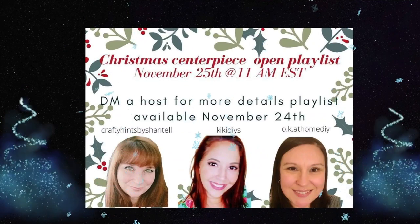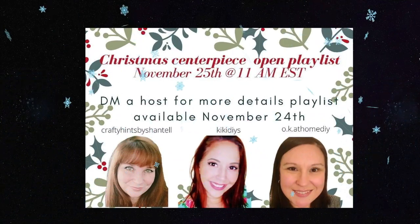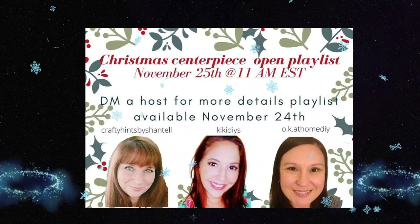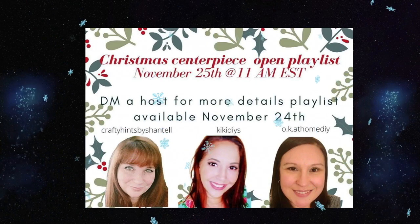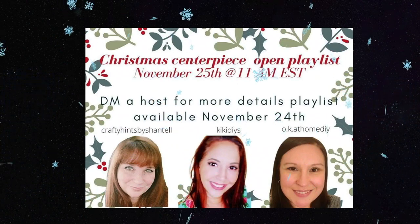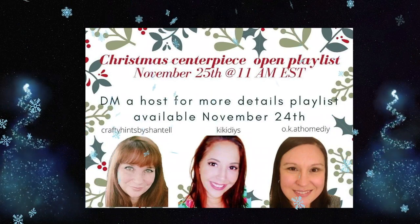I'd like to thank Crafty Hints by Chantel, Kiki's DIYs, and OK at Home DIY for having this collaboration of Christmas centerpieces. I really had a lot of fun doing this, and I will have a link to their channels down in the description and a link to the playlist.